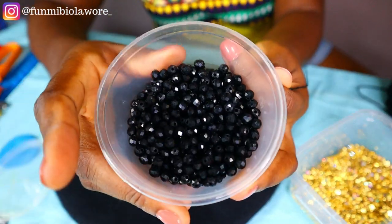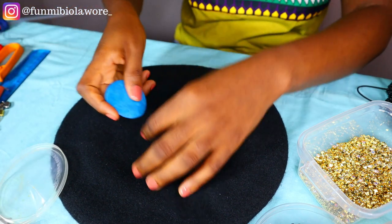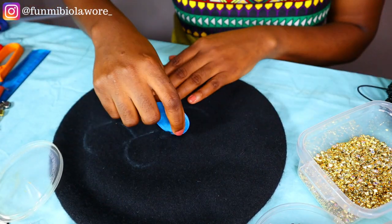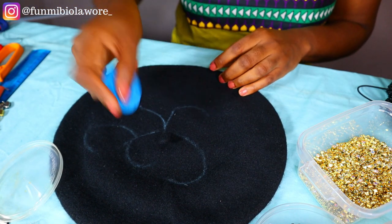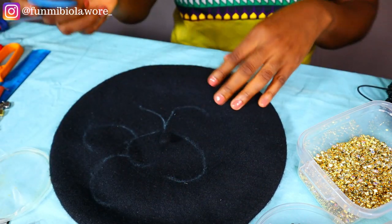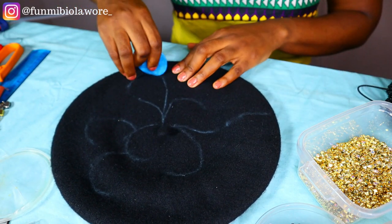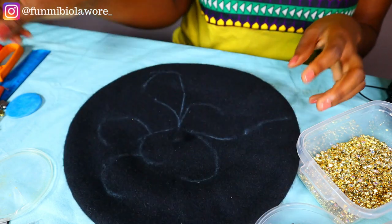For your own barrette, feel free to do any beading combination that suits you — this is just what I believe would work for me and the design I'm going for. These are my crystal beads in size 6. First of all, I'd like to draw the patterns I want to bead on my cap. Feel free to draw any pattern you like — if you wanted to write initials, maybe with cursive writing, and then bead on it, that works too.